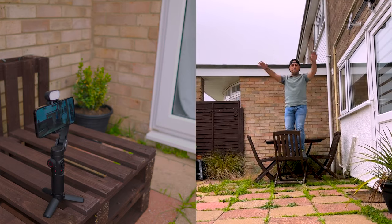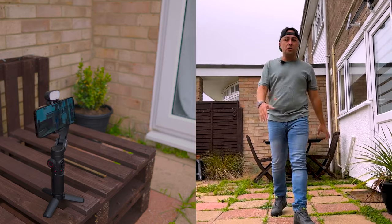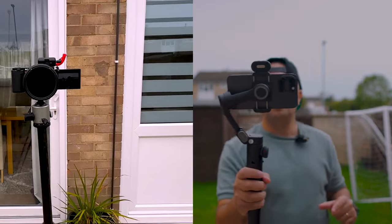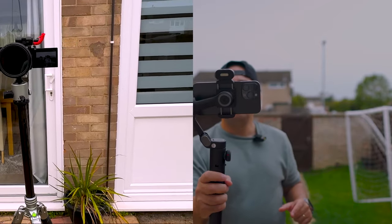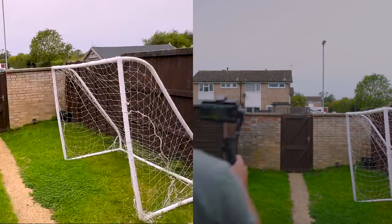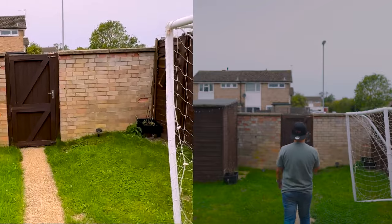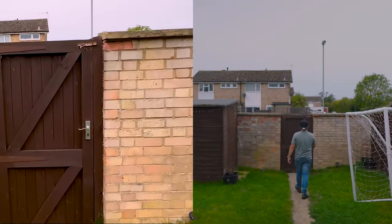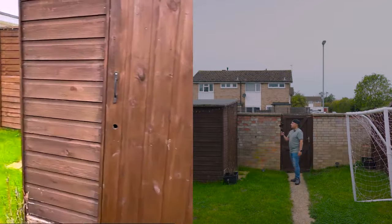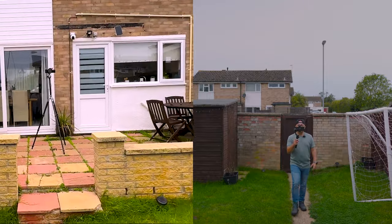Now recording in movie mode. You can move around the camera — this gimbal has so many features packed in and as you can see the footage is so smooth. Really impressive stabilization.